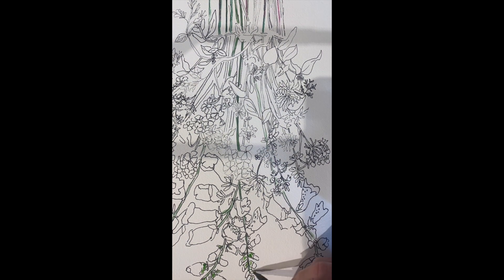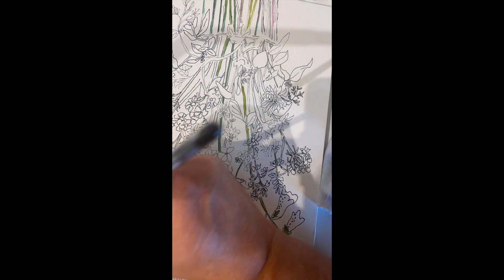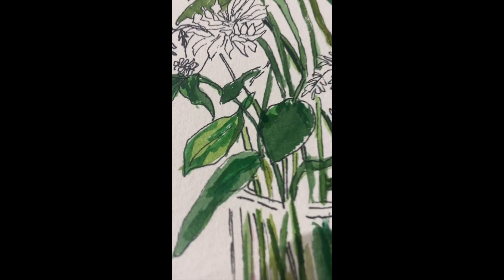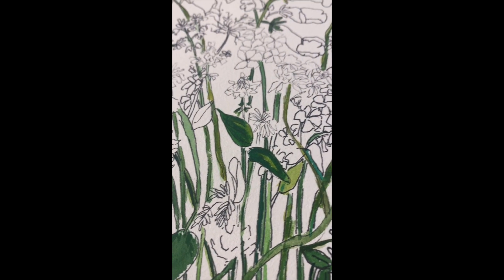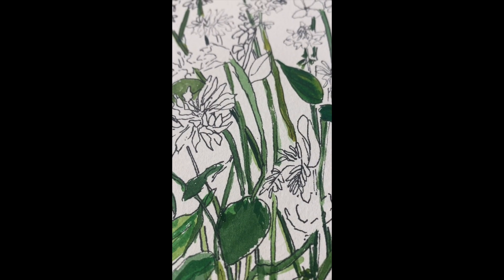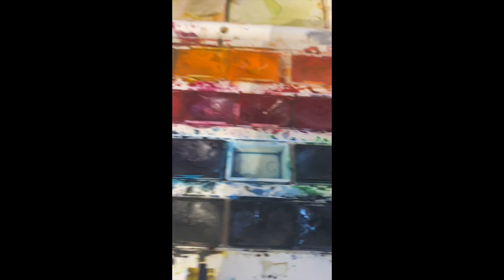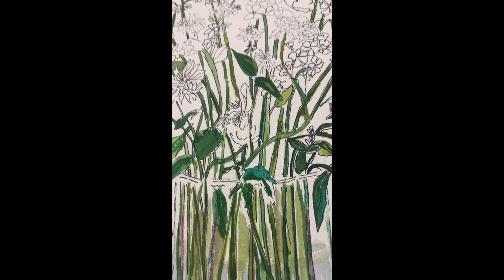I've switched to the paintbrush and watercolors, applying as many different greens as I can all over. I do a light green, go back with a darker green, and keep layering. There are so many different green layers and I still have quite a bit to do. It takes a while, but if you just go through it with your different greens — I've got some mixed over here — it comes together. I'll probably be doing this about five more minutes before moving to the color.